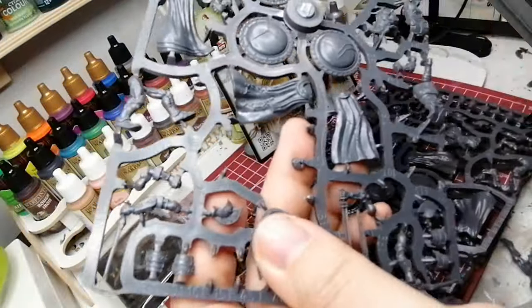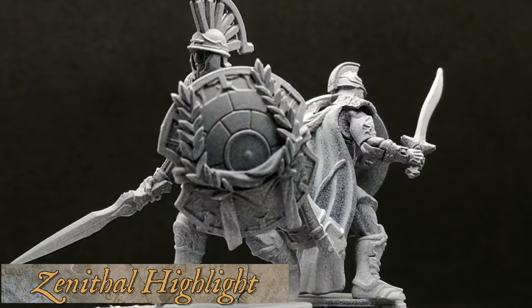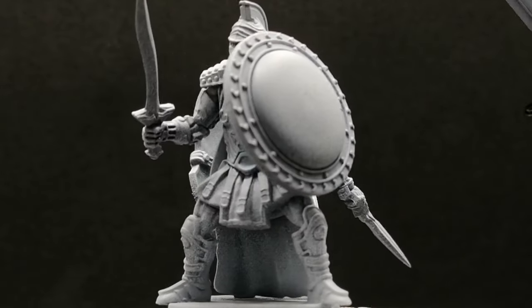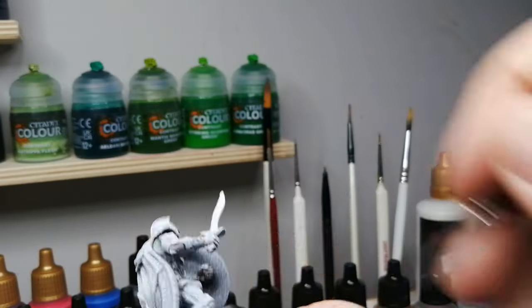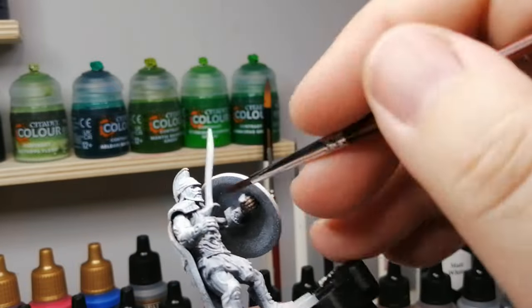Here I am just cutting out the sprues. This is pretty much what the final box is going to be like — you get three sprues and you're able to create a dual kit of either Ajemmas or Torakites. So you can create six of each, twelve of each, eight and four, whatever. I do have to say there wasn't much difference between the Ajemma and the Torakites to be honest.